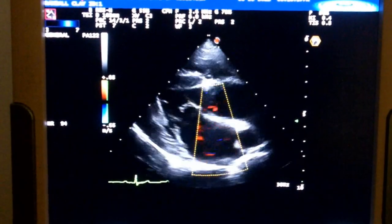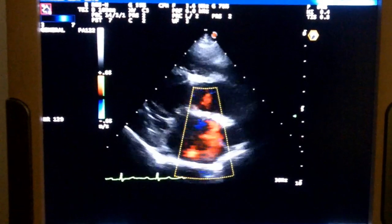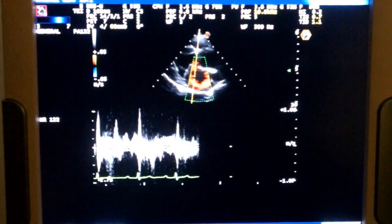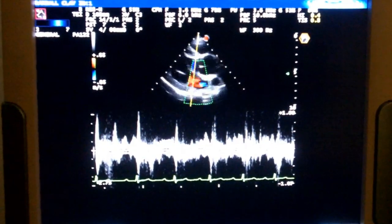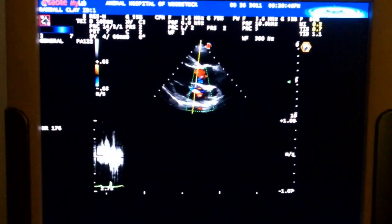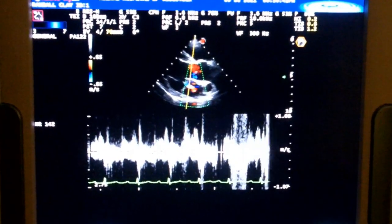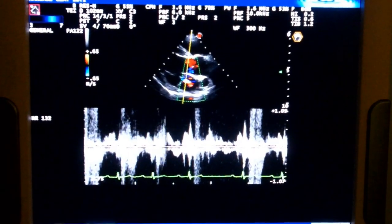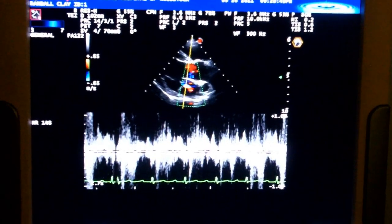And you can see it pretty clearly there. So we should be able to get that to come in here. We'll put a pulse wave Doppler on it. So you can hear it and also see it.